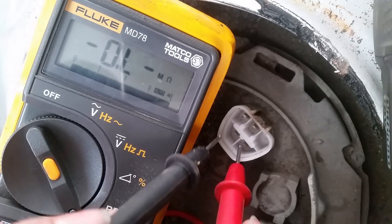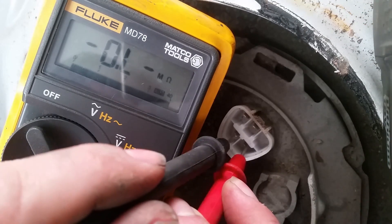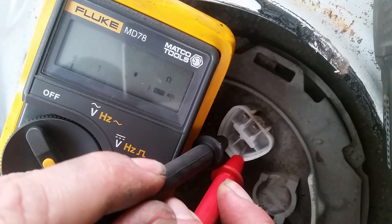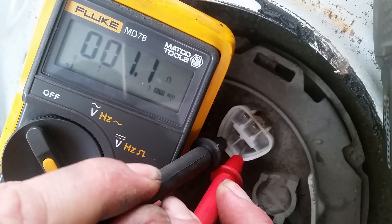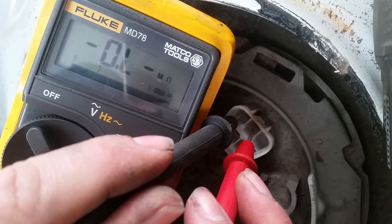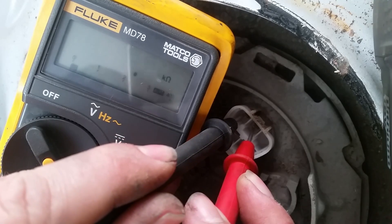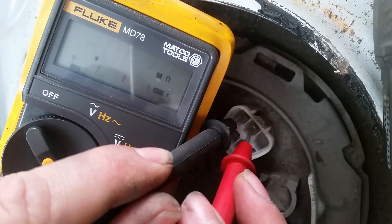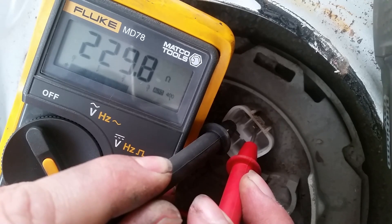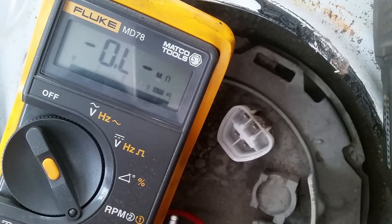If I test across the bottom plug, these two wires are actually a little bit higher gauge and it's showing a 1.1 ohm reading. These two are a smaller gauge, so I'm assuming this is actually the sending unit — 229 ohms.